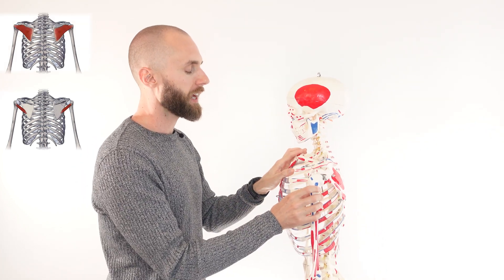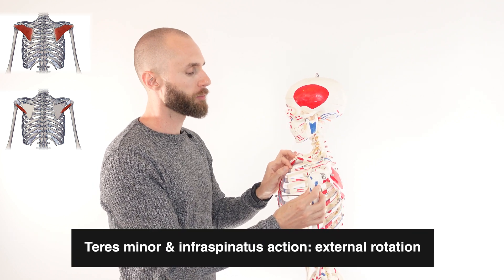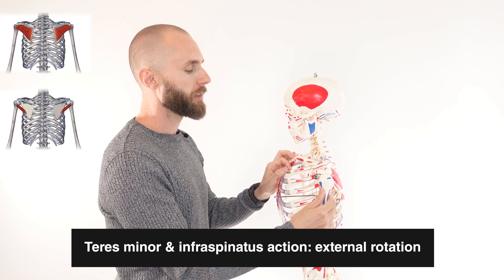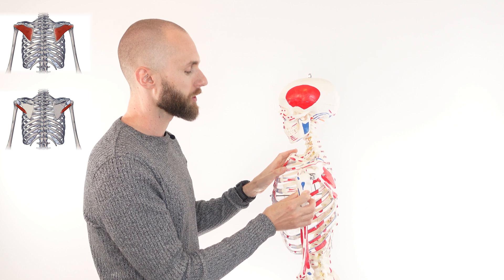This action is going to be external rotation of the humerus, also known as lateral rotation, and that's when the humerus rotates towards the posterior of the body — just like that. The opposite of lateral rotation would be medial, or internal rotation, when it rotates towards the front of the body.